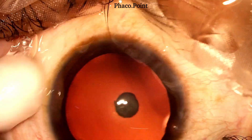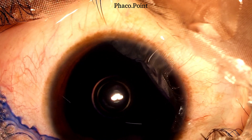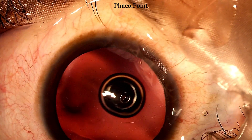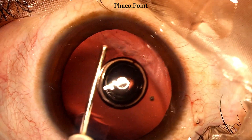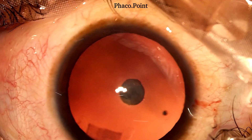The next step — the introduction of blue dye to stain the anterior capsule — should be done gently. Washing out of the blue dye should also be a gentle procedure. We then introduce some viscoelastic slowly to deepen and maintain the anterior chamber for the capsulorhexis.